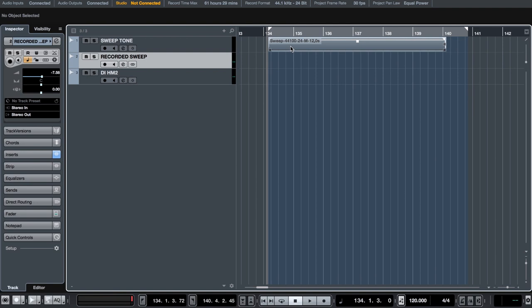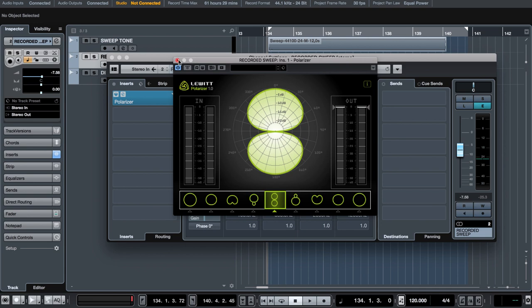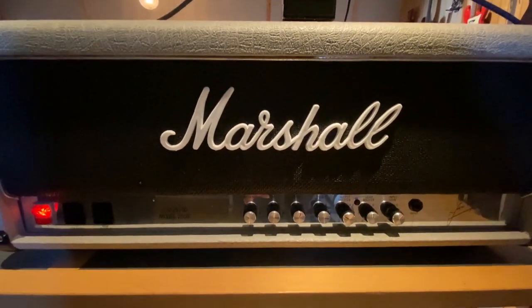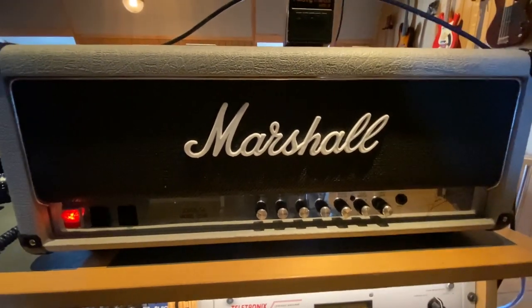We generate and save the file, then bring it into Cubase and play it through the cabinet, recording it on a stereo track so the Lewitt polarizer can handle the polar pattern. If you want a clean and accurate representation of your cab, you should play this test tone through a good reamp box into a clean solid-state amplifier and then to the cab. But in this case we're going to play it through a Marshall Silver Jubilee — just the power amp section so we don't get coloration from the preamp.